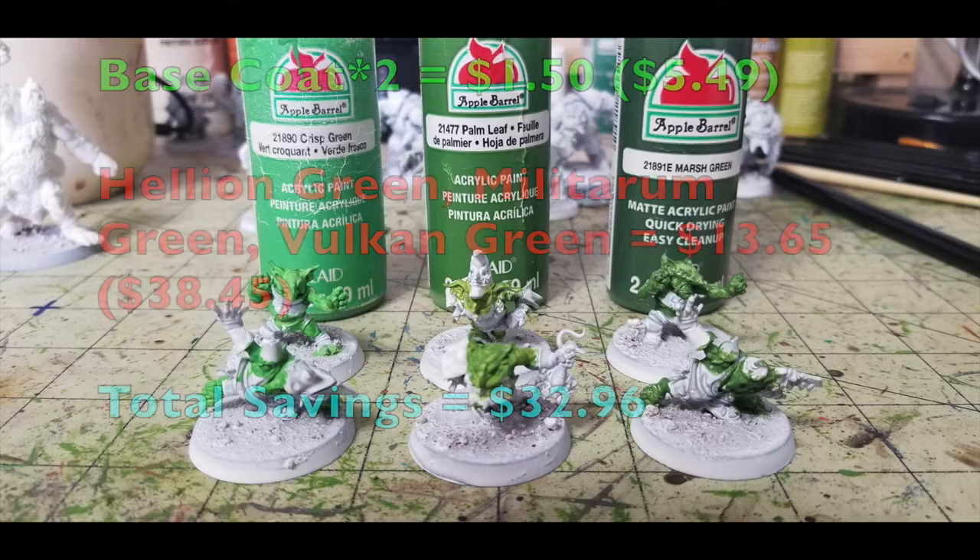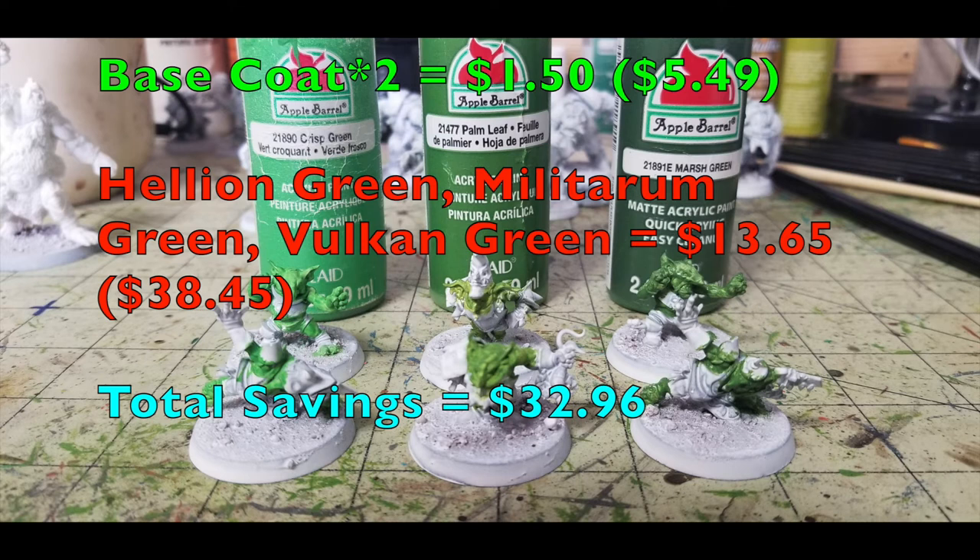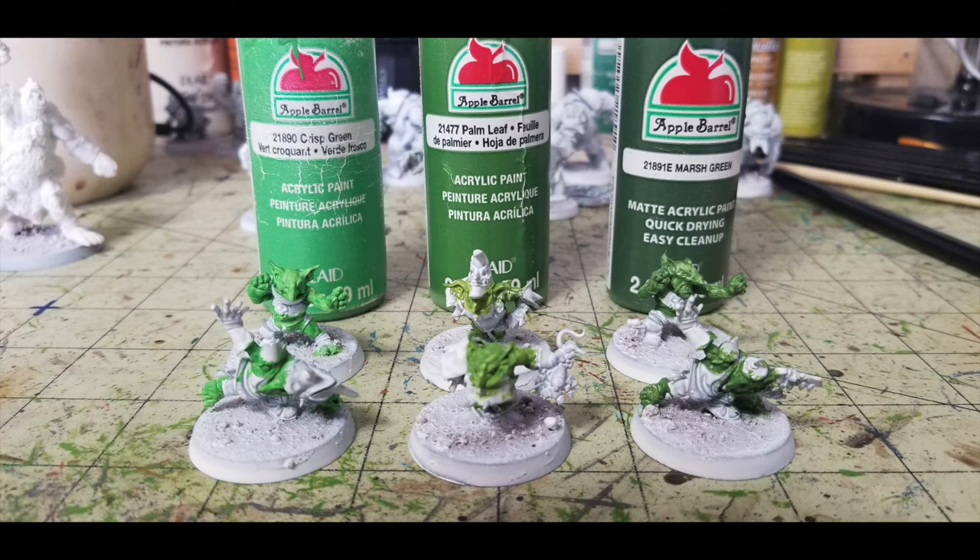The next thing is to work on the flesh. There's quite a bit of flesh on these miniatures, and to create variety across the sculpts, I use alternating flesh tone colors on different team members to make them look a little different. I use three colors: Apple Barrel Crispy Apple Green, Palm Green, and Marsh Green — all 50 cents at your local Walmart. Just put two thin coats over all exposed flesh. You don't need to be particularly neat at this stage since you'll paint over mistakes. Our Cheapskate total is now $5.49, versus $38.45 for Games Workshop products.